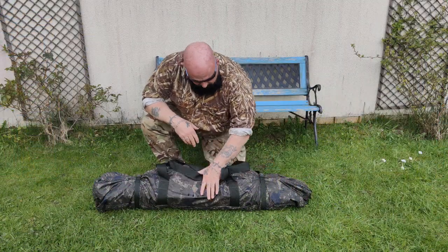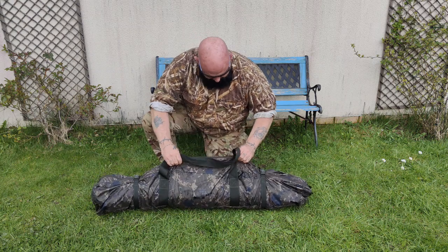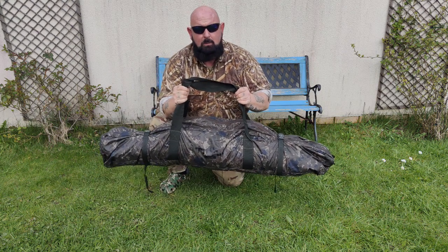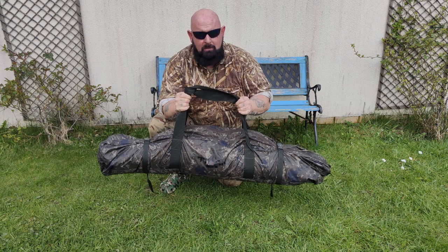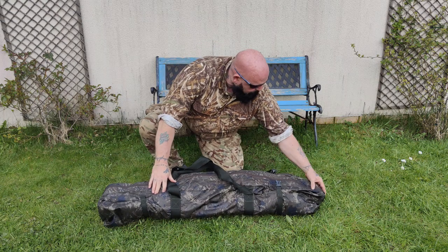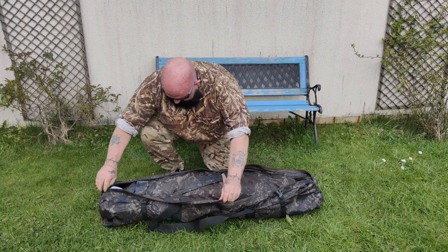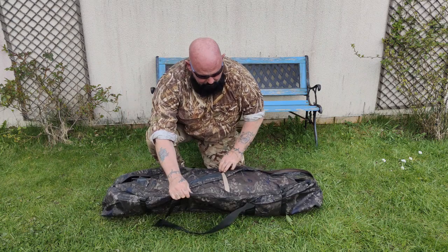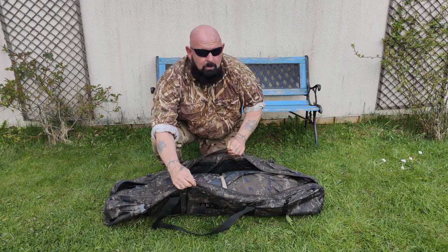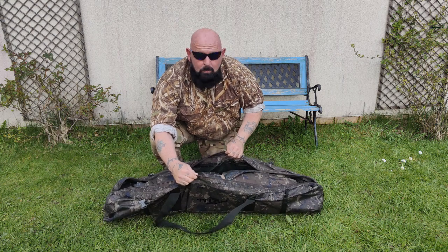It comes in the same camo bag as the bivvy itself - a nice roomy bag. Its weight is 6.5 kilograms, which is pretty light for a bivvy. There's plenty of room in the bag, and what you'd also do is put your accessories in here - your ground sheet, your mozzie panel, and your door all fit in here.